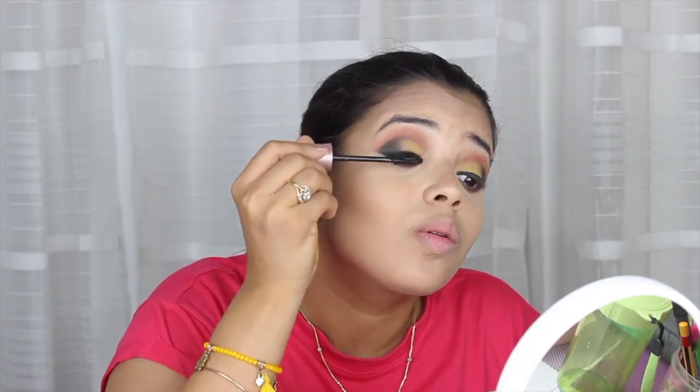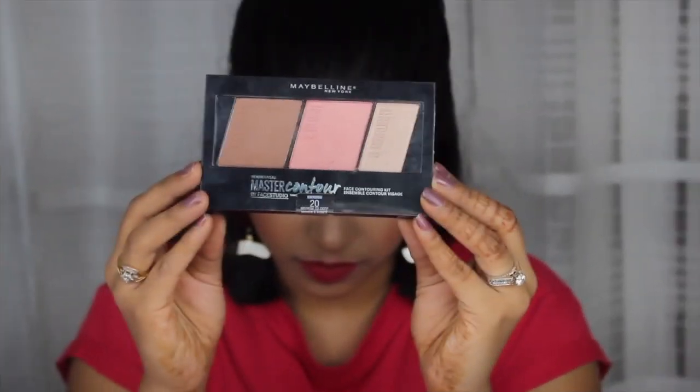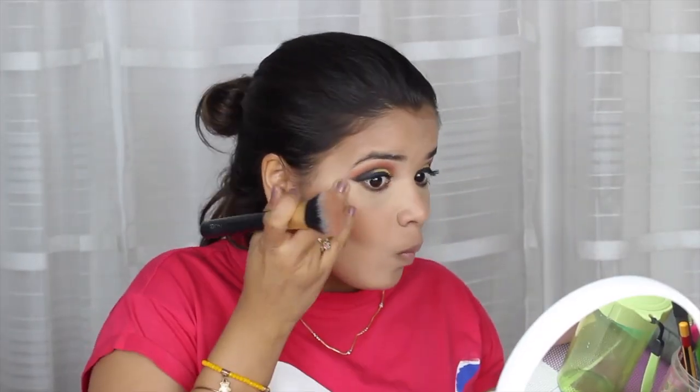As you guys know, this mascara has been a favorite and on the top of my list, so I'm using the same from Maybelline. With the help of the Maybelline Master Contour Palette, I'm just going to brush out all the contour that I've done so that it doesn't look like lines are made, just to give a soft look.